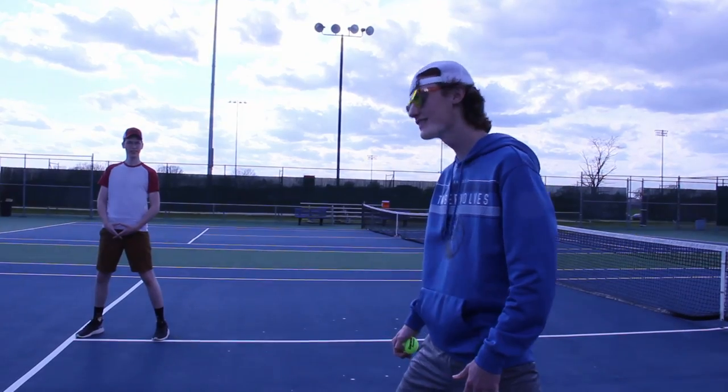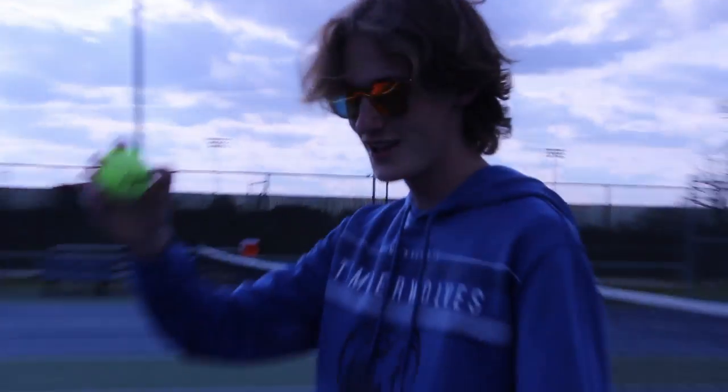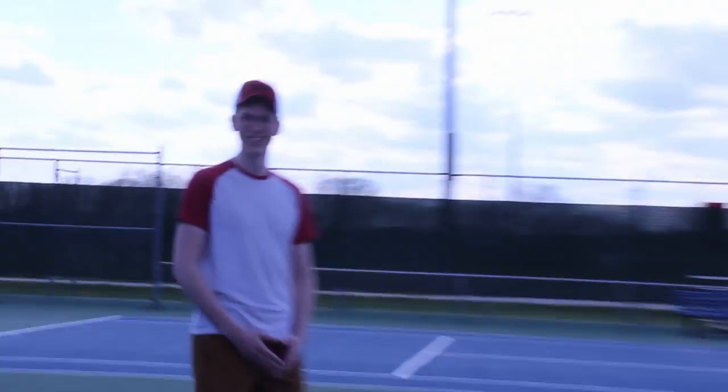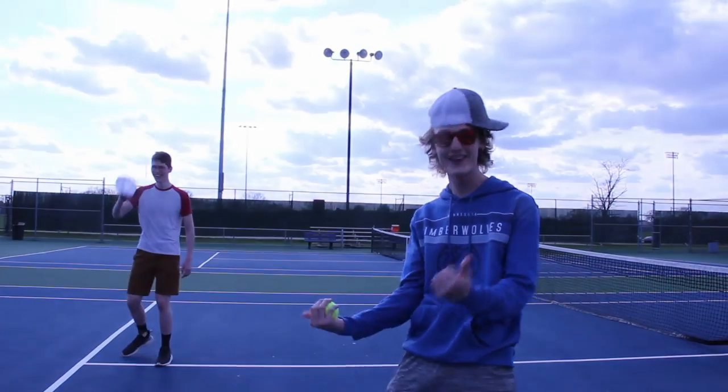All right guys, for this trick shot it's called the Court to Quarter, otherwise known as the Double Quarter. What I'm gonna do is I'm gonna be throwing this from over there, trying to sink it in Noah's hat. Let's do this!